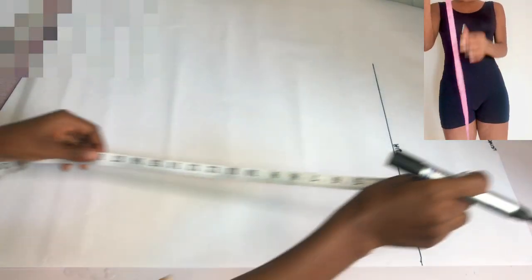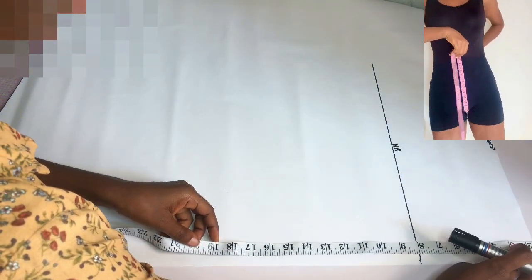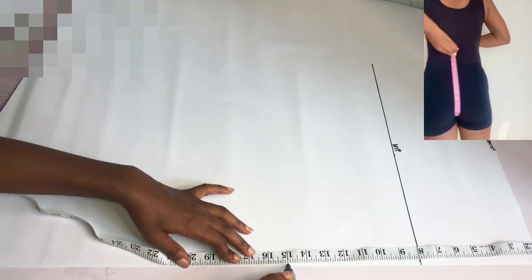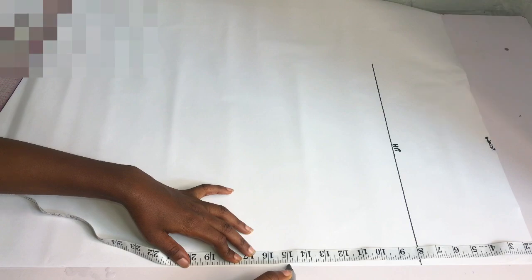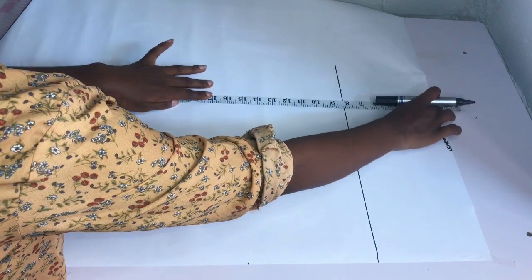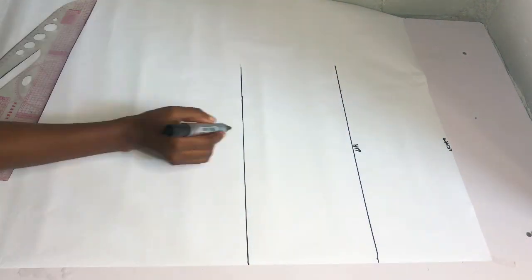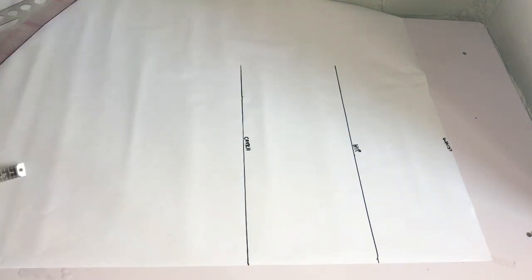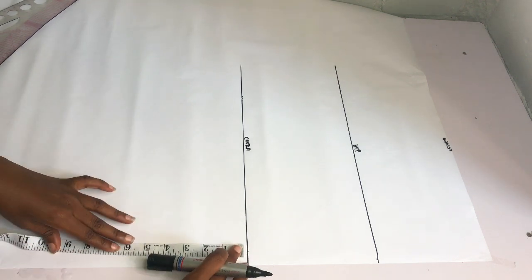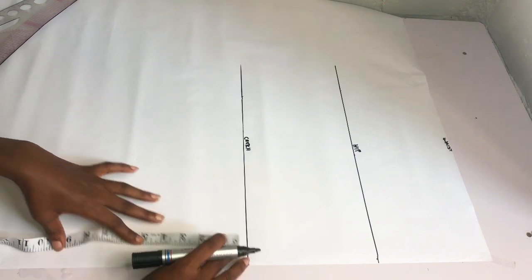The next point I'll take is my crotch line. A video will be displaying on screen showing how I normally get mine — there are other ways, but this is more accurate for me. I place my tape from just above my body birthing to my back, and whatever I get I divide by two. I had 30 inches, divided by 2 gives 15 inches. After taking out the 1.5 inches for my band, I went down by 15 inches, ruled a straight line across, and labeled it my crotch line.